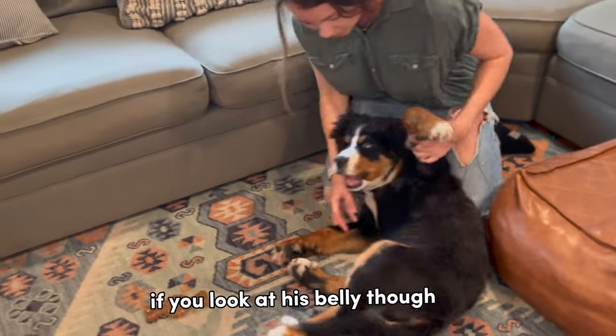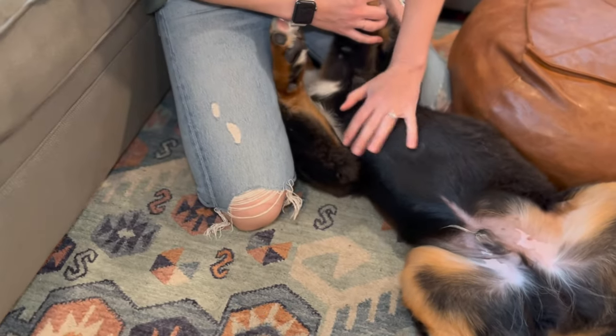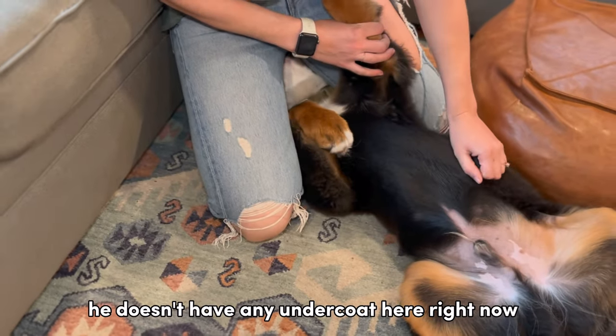If you look at his belly, his belly has really beautiful, sleek fur. That's because he doesn't have any undercoat here right now and he's ready for summer.